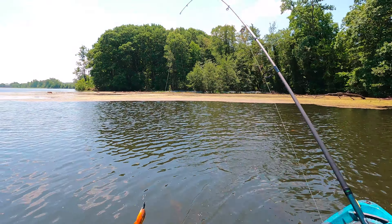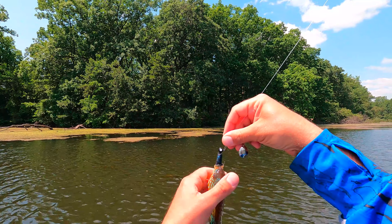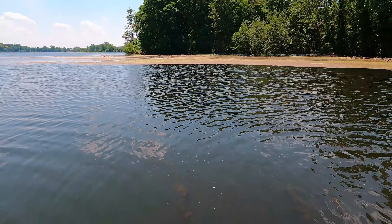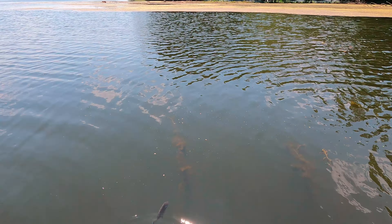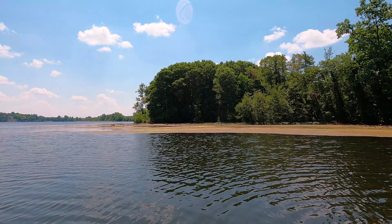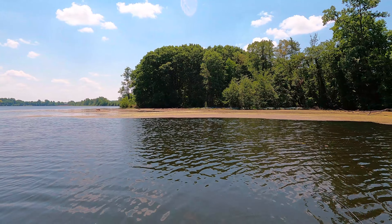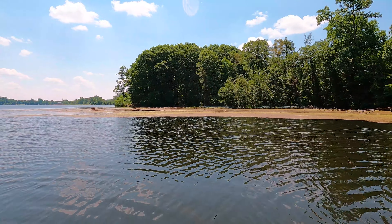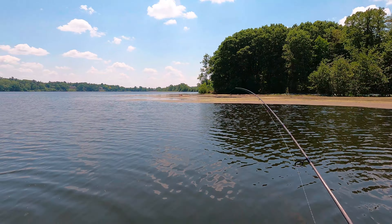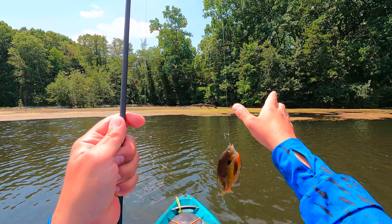Another gill — hybrid bluegill, number six. The way I kind of explain fishing to a lot of people is just presentation and location: how you present that lure, and you've got to be in the right spot to do it. Oh, there's another nice one — that's a regular bluegill.